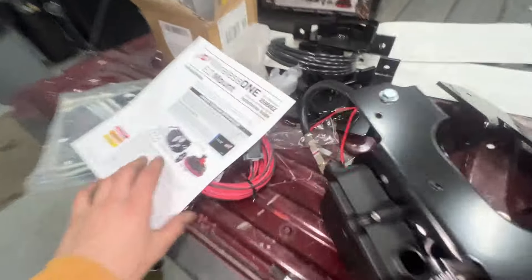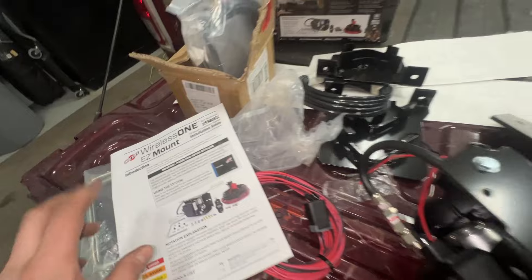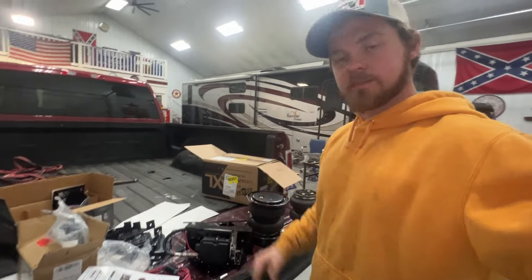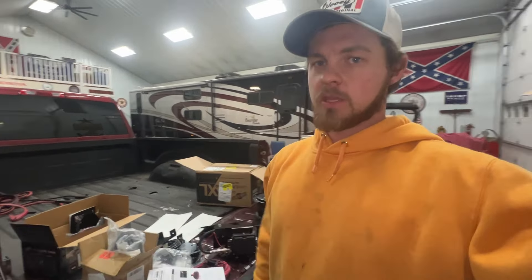Everything is mostly unboxed. We're going to run through some instructions. This is our full bolt-on kit. Excited to get it on, but we have a load to pick up tomorrow. This is our air setup just laying here. I'm going to get to work — I might explain a little bit, but for the most part you guys are going to be on timeout, so enjoy my struggle.